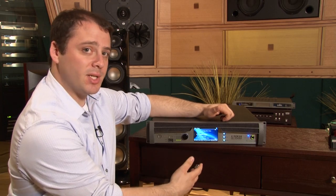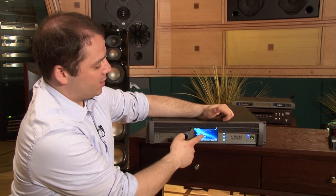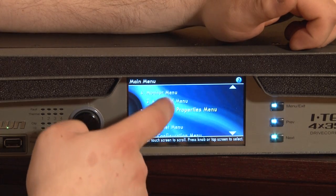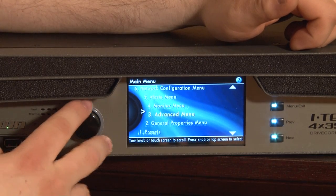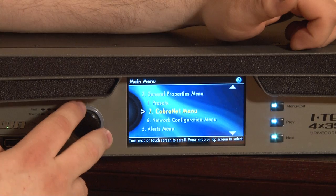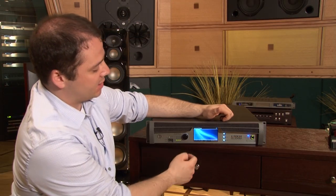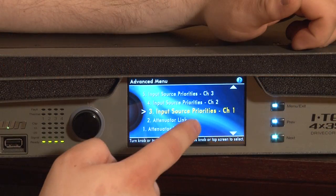Then the menus — anyone who has an iTech HD or our other family of amplifiers will be familiar with these menus: monitoring, advanced settings, presets, network changes. These can all be accessed by spinning and pressing the encoder knob, or by dragging with my finger. If I want to access a menu, simply tap on it.